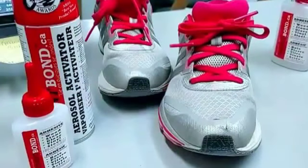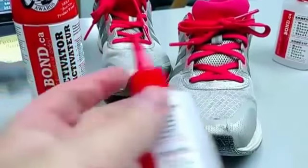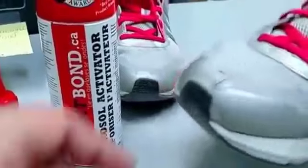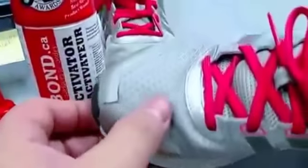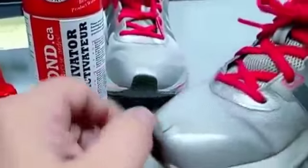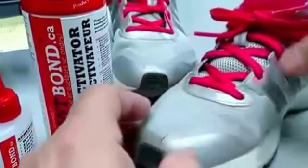Hello everyone, this is Rick here and today we're going to show you another great use of Instabond and what it can do. Today what we have here is a great shoe that's had some damage — it's got a bit of a hole here on the top and we've got to get this back into shape.